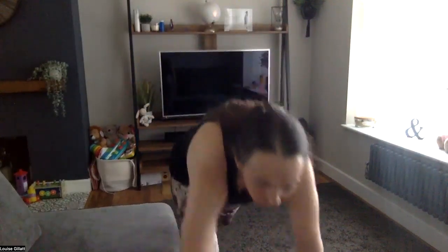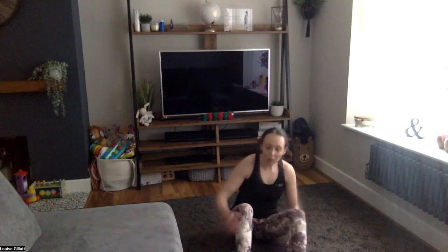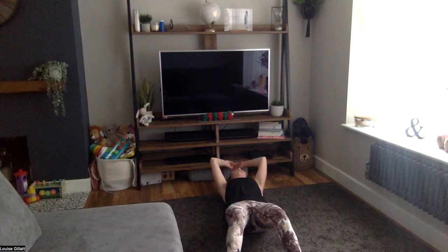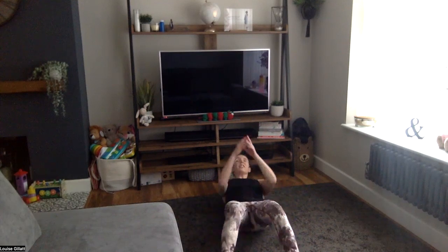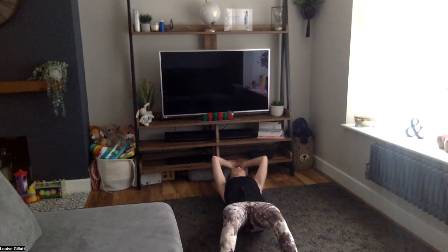Right, in 15 seconds — first one: sit-up, two Russian twists, then down we go. Ready, let's go — all the way up, twist side to side, then down. Don't come quite all the way up — you want to hit that Russian twist position where it's a bit of a C-shape, keeping that core engaged for the twist, and then lowering.